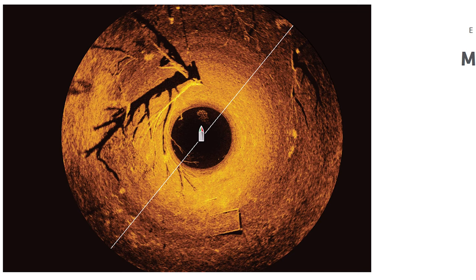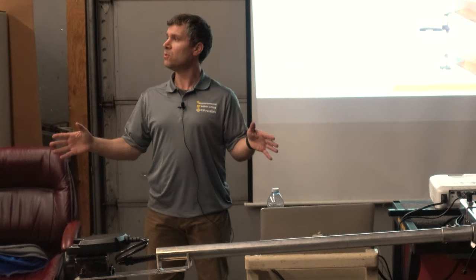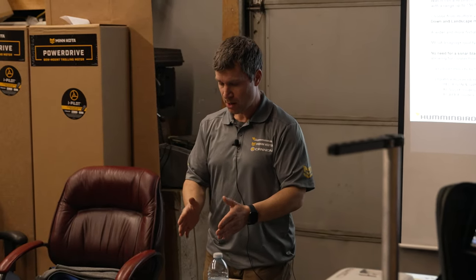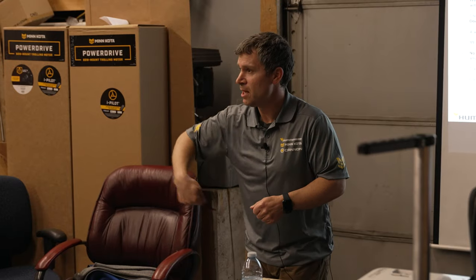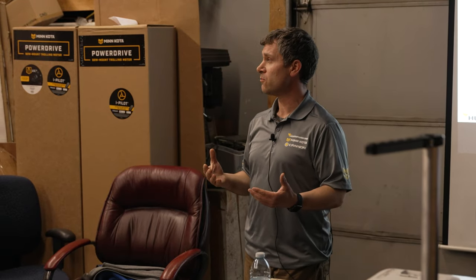Mega 360 imaging, to have that lay of the land perspective — when I'm fishing at the front of the boat, with side imaging sonar you have to be moving. With Mega 360, you don't actually have to be moving. I could be parked on a spot, sitting off a rock pile, and I can see two o'clock, 60 feet — there's some fish hanging off of it, and I can see exactly where I have to pitch.